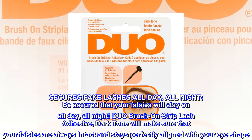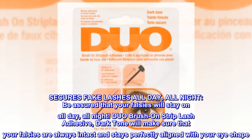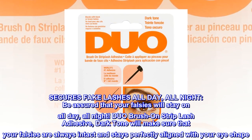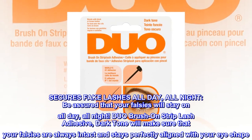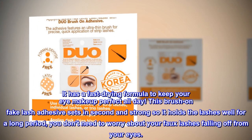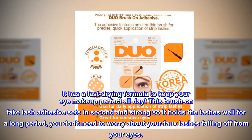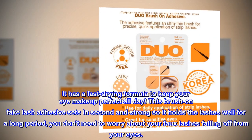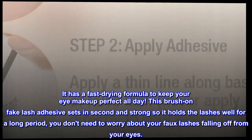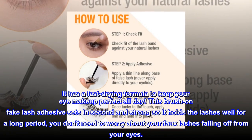Be assured that your falsies will stay on all day, all night. Duo brush on strip lash adhesive dark tone will make sure that your falsies are always intact and stays perfectly aligned with your eye shape. It has a fast-drying formula to keep your eye makeup perfect all day. This brush on fake lash adhesive sets in seconds and holds the lashes well for a long period. You don't need to worry about your faux lashes falling off from your eyes.